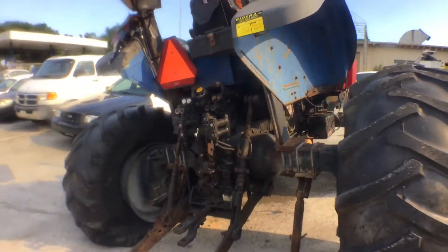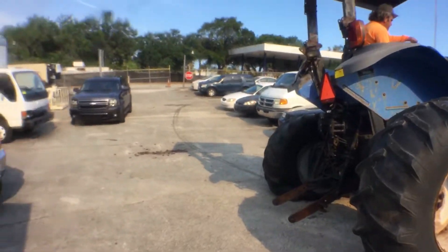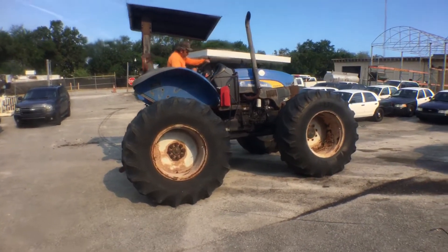Lot number 152 is a 2012 New Holland TS-6030. I want to demonstrate how it goes forward and back.